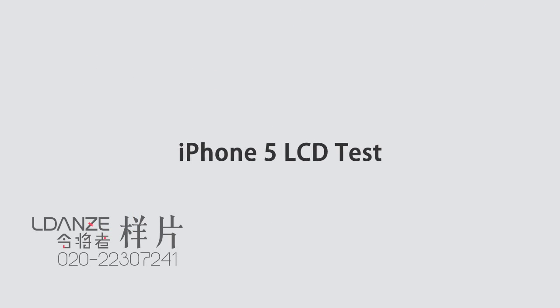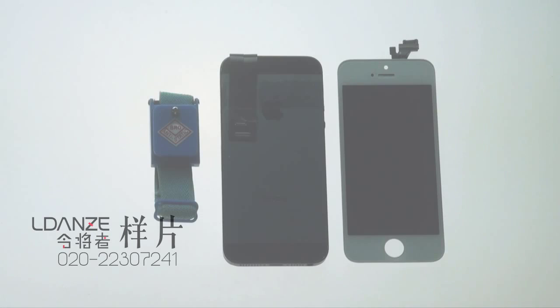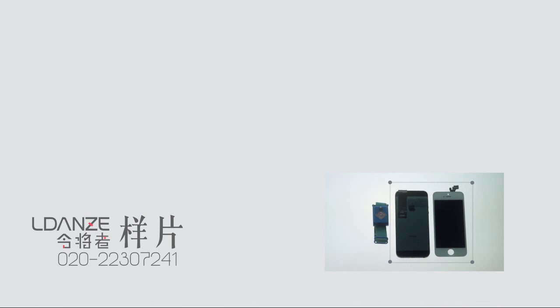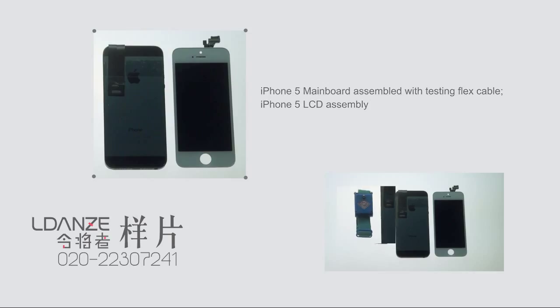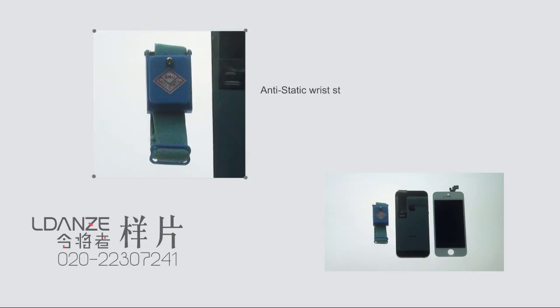iPhone 5 LCD test. To prepare for this test, you need an iPhone 5 mainboard assembled with a testing flex cable, and an iPhone 5 LCD assembly. Use an anti-static wrist strap to avoid damage to electronic products from the body's static electricity.